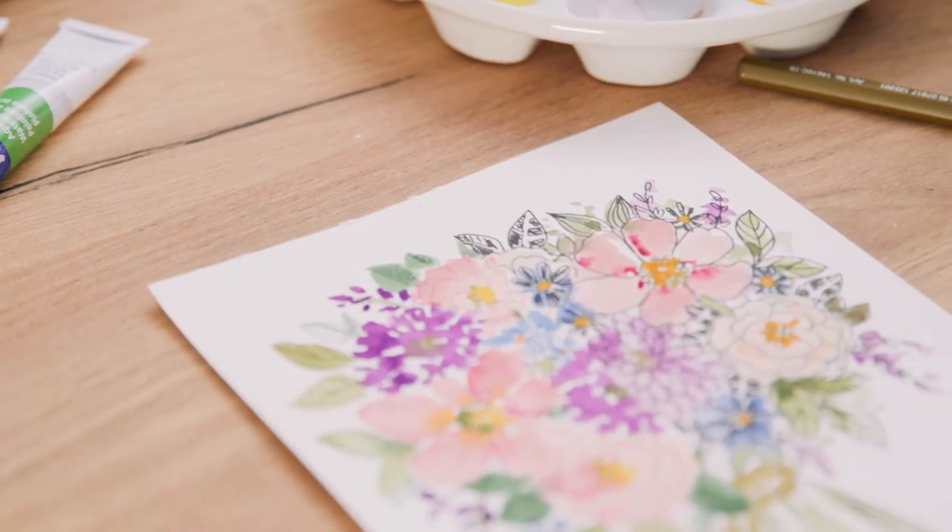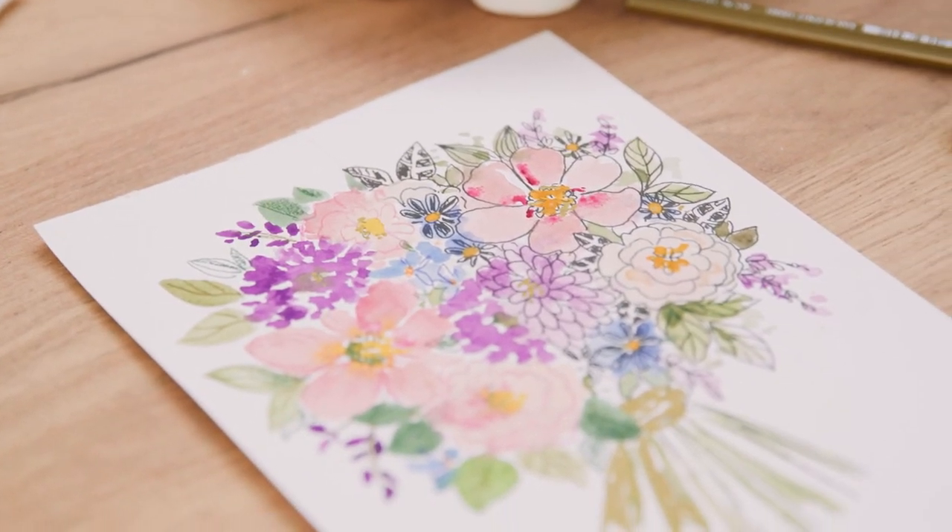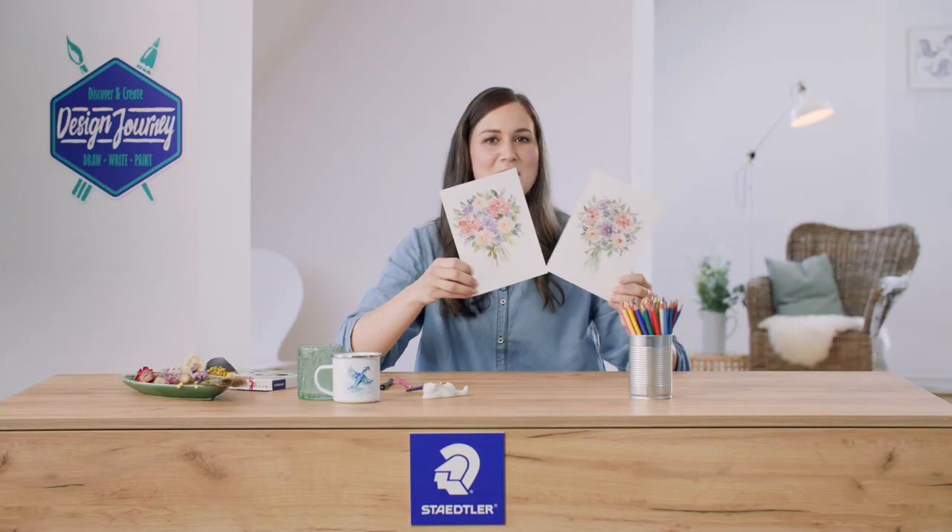Of course, there are many ways to combine watercolor paints with different mediums — these are only two possible combinations. Let me know in the comments which one you like more.